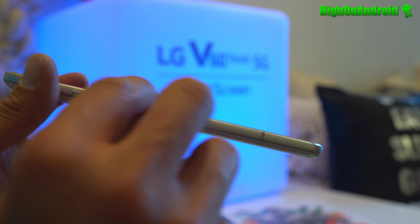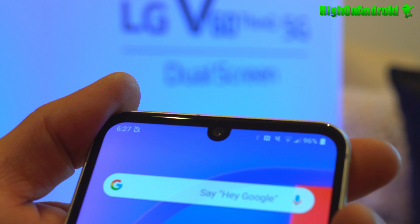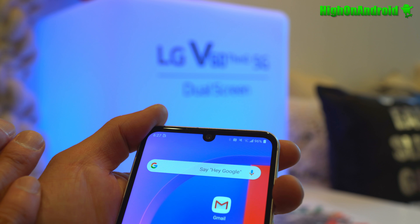Pretty good design — I really like the metal frame and the minimal bezels. On top you'll find the front camera, 10 megapixel. It's not as wide as I expected from LG; I think a wide angle would be better.